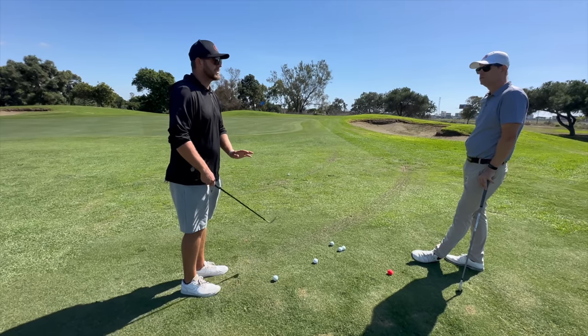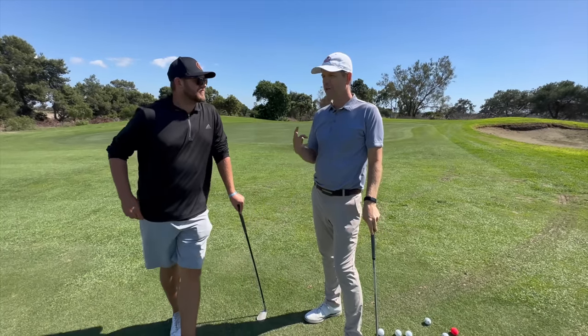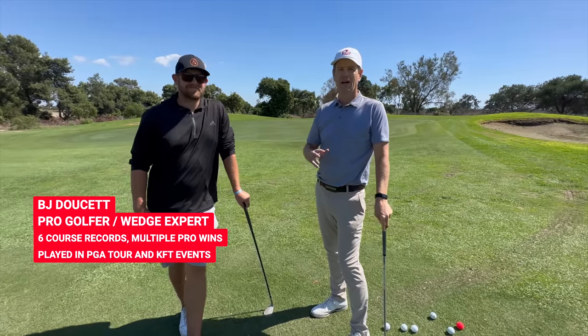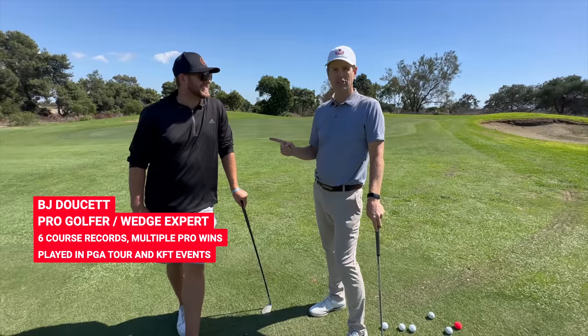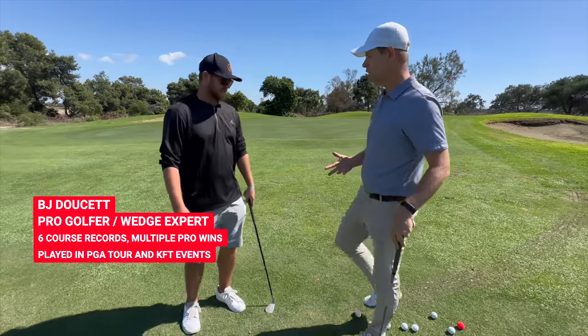This is by far the easiest, greatest drill — well, three drills — to get people really good in their short game. If they're only able to do these three things, they're going to be ahead of almost everybody else that's practicing. So this is BJ Doucette. I'll put his resume here — it's insane. He's a really, really good short game coach here in Southern California.